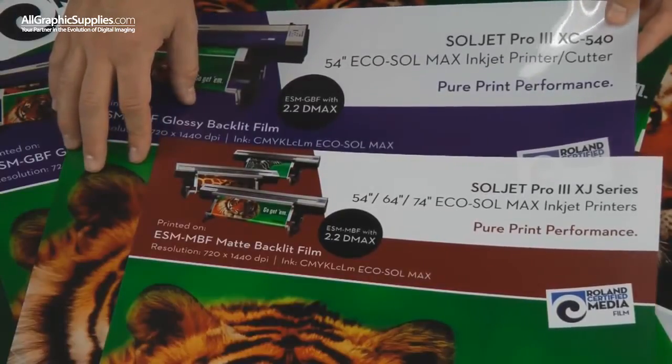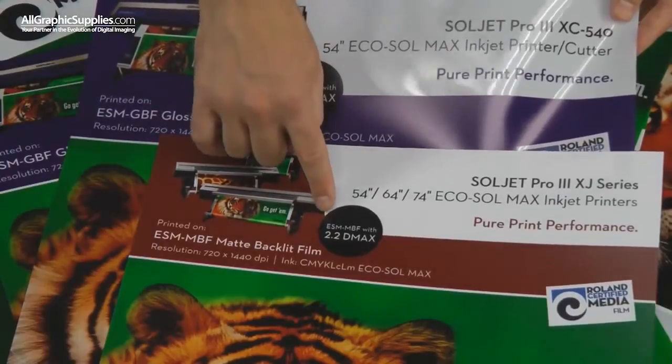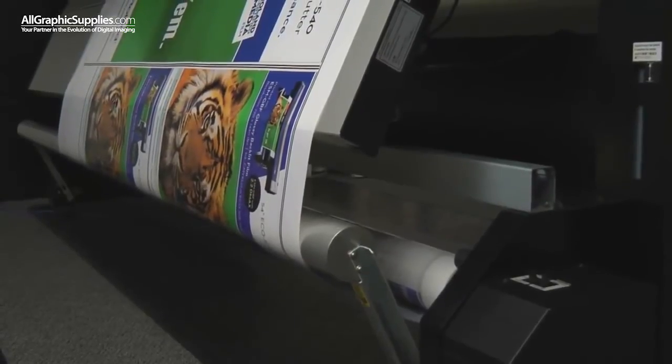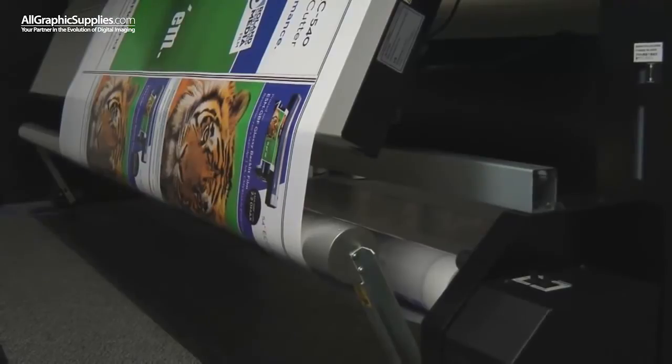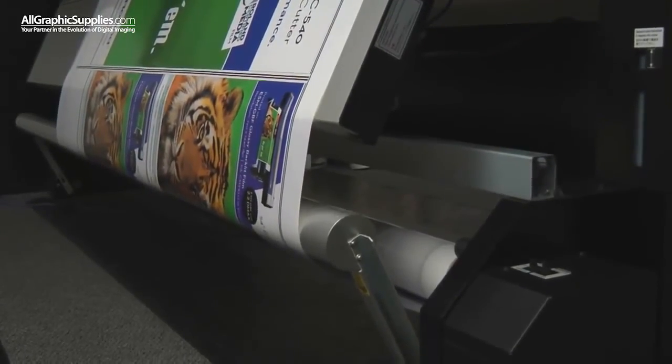And again, due to proper profiling, both products produce black in excess of 2.2 max density. Another great feature of Roland Backlit Film is that due to proper ink limiting in the VersaWorks profile, the product will not stick to itself when taken up by the take-up roller.